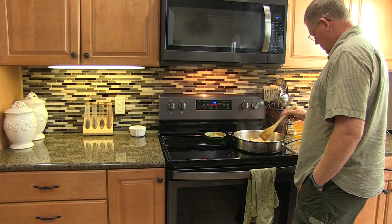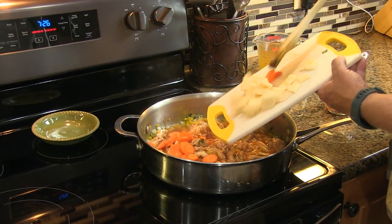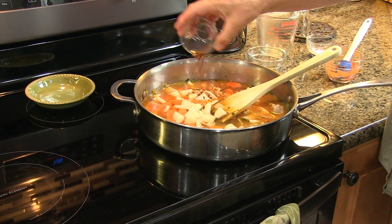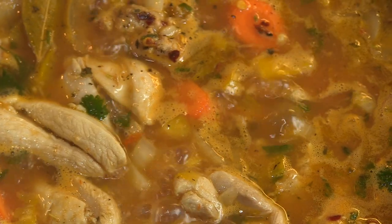Add marinated chukar, half cup white wine, half cup tomato puree, and bring to a boil. Add carrots, potatoes, two cups chicken broth, one tablespoon pepper flake, and salt and pepper. Simmer until sauce thickens.